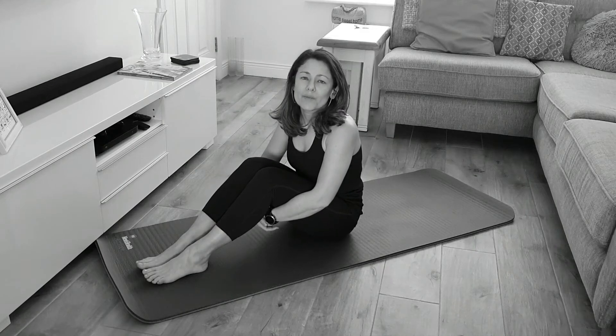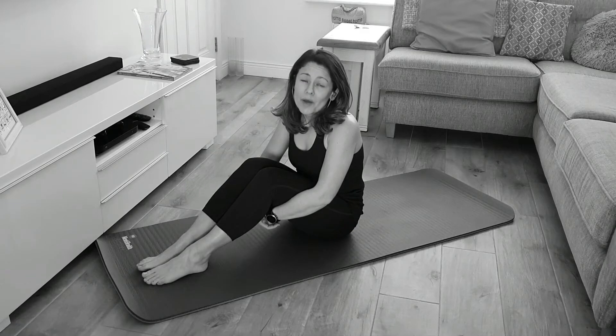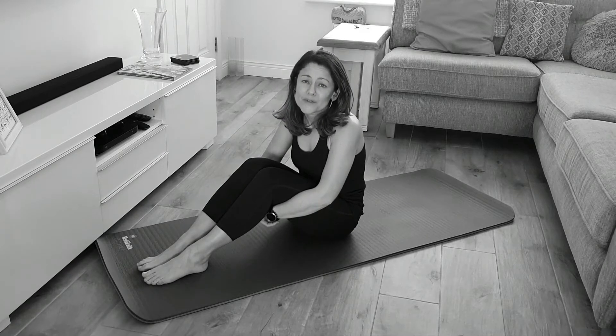The exercise we're going to talk about is Rolling Like a Ball. It's a fun exercise — it's a balance and abdominal exercise, and most importantly it provides a great massage to your spine.